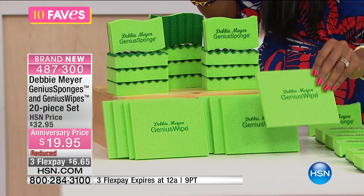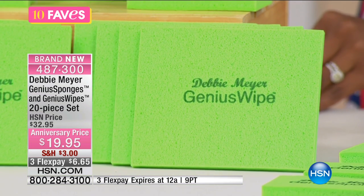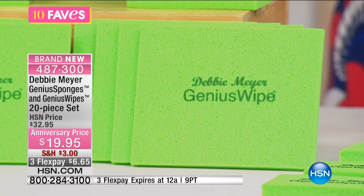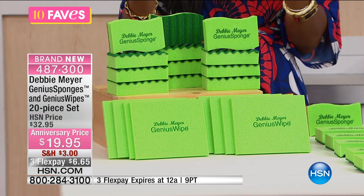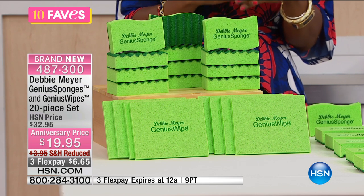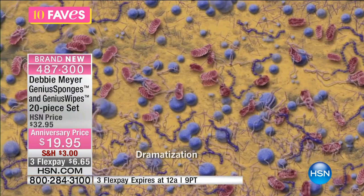You use the wipes just like the sponges, but you can use them anywhere. What makes these different from just your basic sponge is that the sponge and the wipe are constructed with the same material. They last 15 times longer than a comparable cellulose sponge, they hold up to 40% more water, and they are made with a material that inhibits the growth of bacteria and mold on the sponge itself.